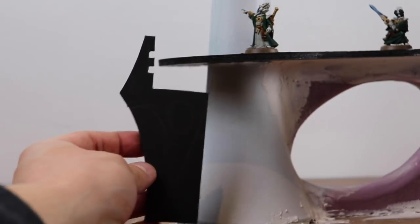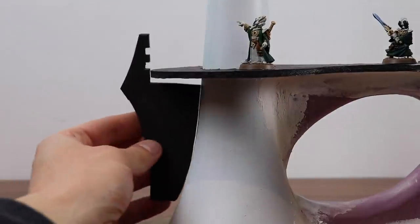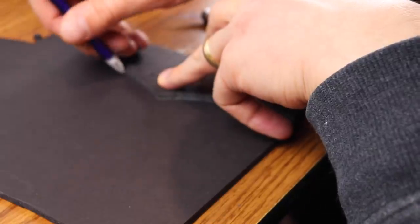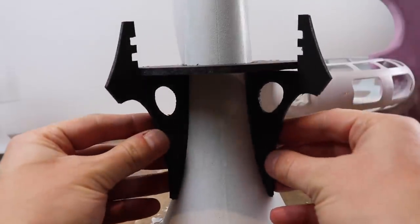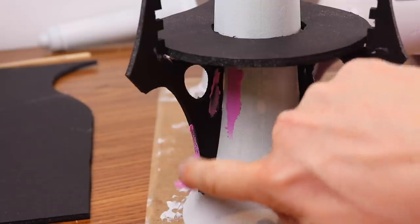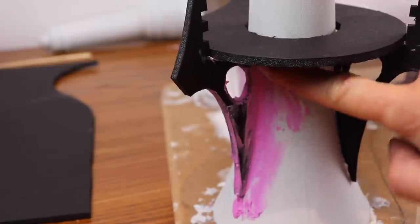Next I've made a sort of support out of foam core. I eyeball it to see if it'll match the curve — just trial and error, no real precision. Precision is not exactly my specialty and it kind of shows on this project, but with a little eyeballing, a little faith, and a little spackle to cover the joints, you get a pretty good result.